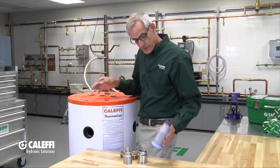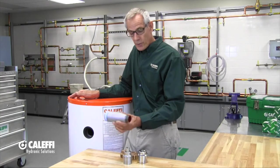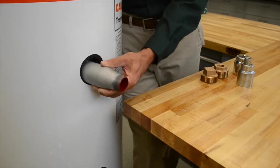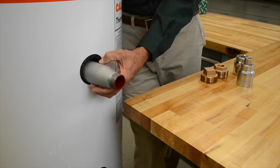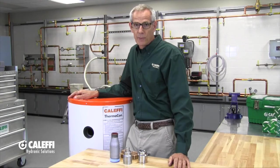Another option that you can find from suppliers is called a swage nipple, and this happens to be a 2-inch and a quarter, and it makes a nice smooth transition from the large size down to an inch and a quarter. That would go in there and there's enough material there that you can get a wrench on it to tighten it. So there's some options for reducing the port size on the thermocon tank.